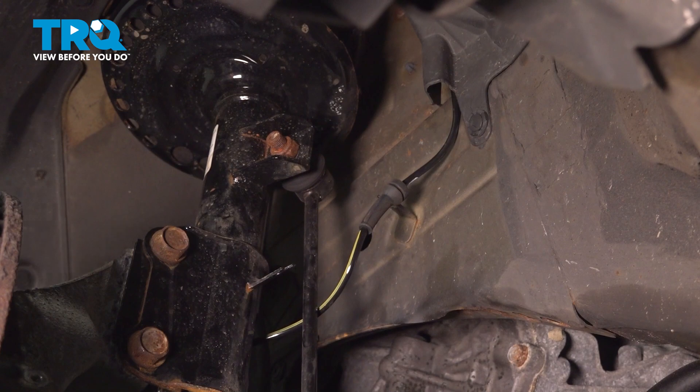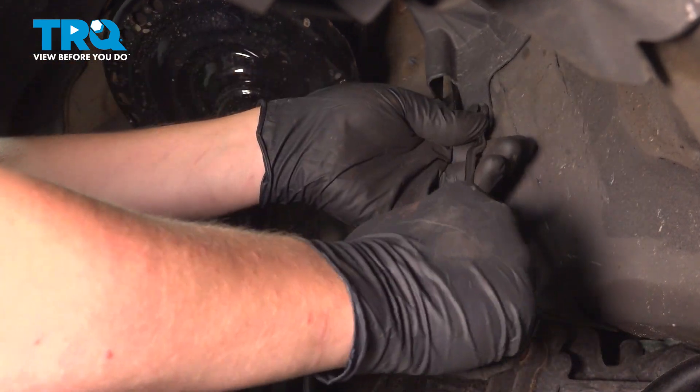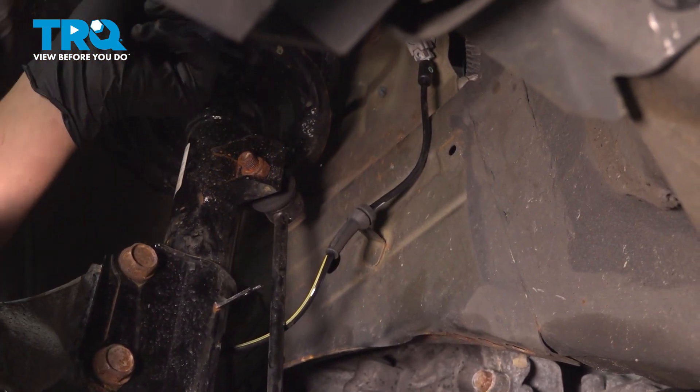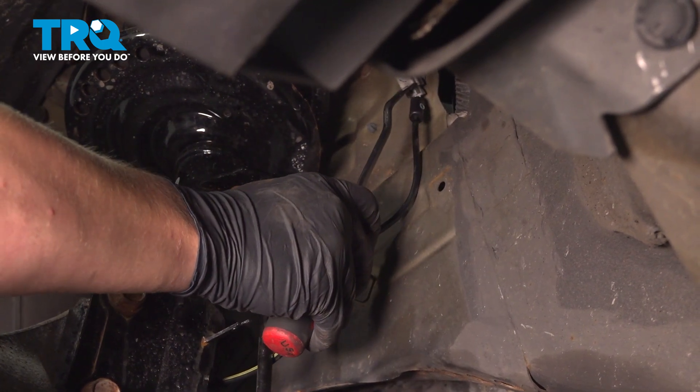Remove this clip and pull back the inner fender liner. You'll find the connector for the wheel speed sensor.